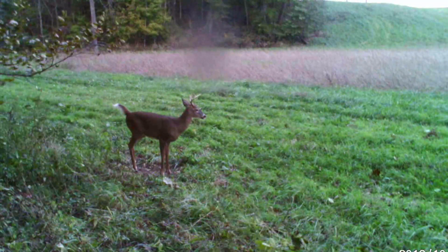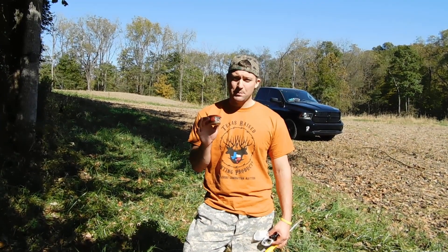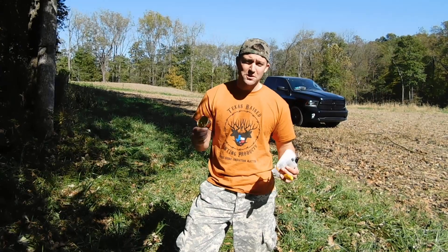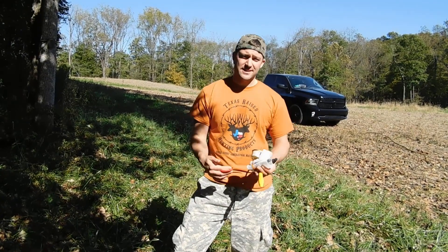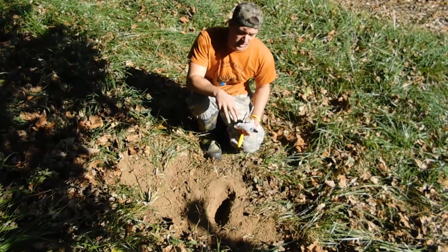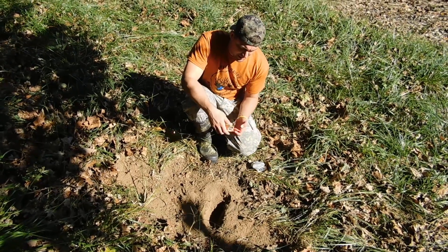From Texas Raised Hunting Products — if you've seen my other video about Scrape King — typically I put Scrape King in the scrape, but now that I know the bucks are getting super dominant and peeing in these scrapes, I'm gonna use the buck urine tarsal scent. These are little tin cans with a wick inside, full of oil-based scent, so it does not dry up. Instead of putting Scrape King here just to incite a buck to hit the scrape, we're gonna put this tarsal scent in here to make that big boy think that somebody really dominant is right here. We've torn this up, got the grass out using this weird serial killer tool, and I've already dug out a little spot.